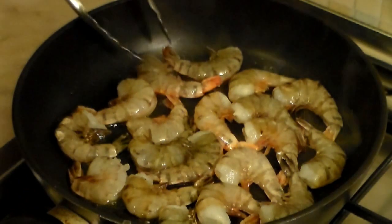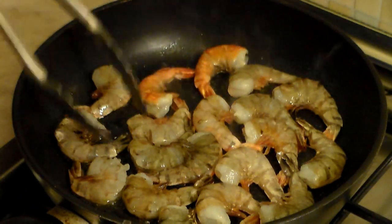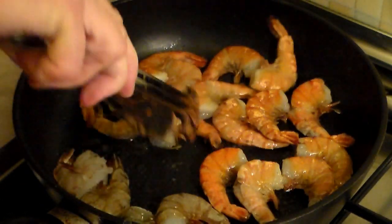One side is done, so let's now turn it over very gently, one at a time, just like this, so we get some even cooking throughout. If you could just notice, this shrimp is absolutely good and absolutely awesome.